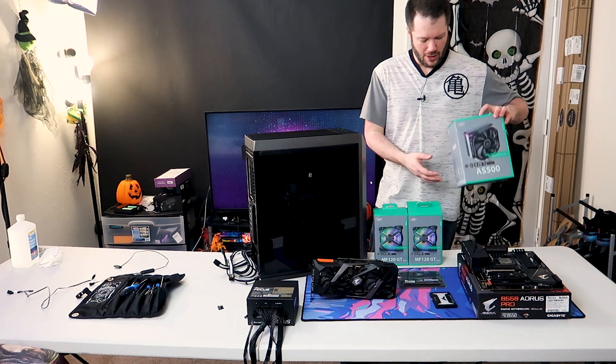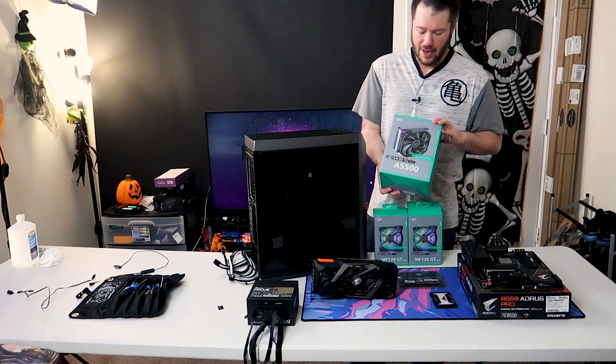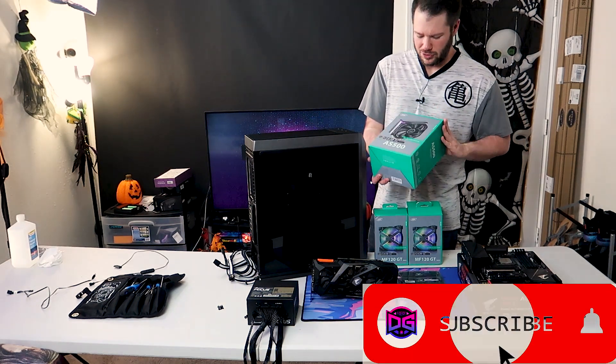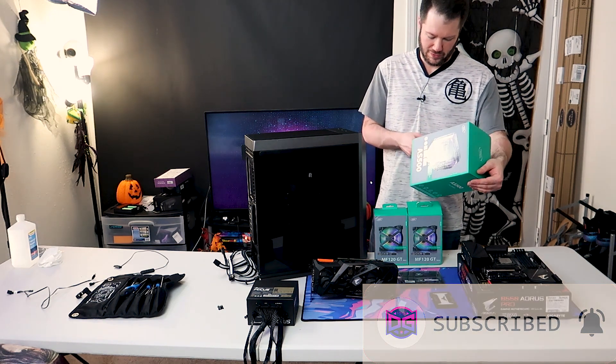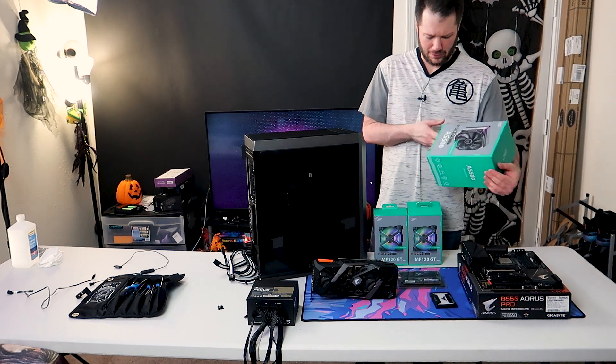So today we're going to be taking a look at something Deepcool just sent us — their AS500 cooler. It's actually a pretty nice cooler with some nice RGB and even better cooling performance from what they're telling us. So we're going to test that out today.